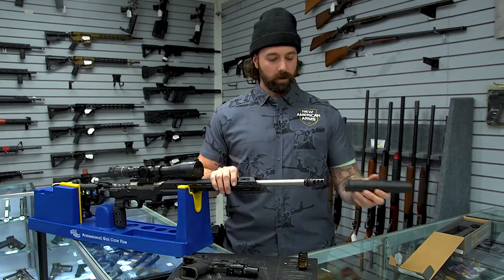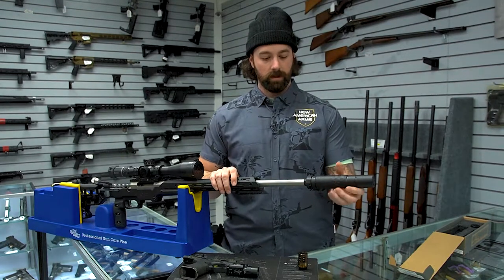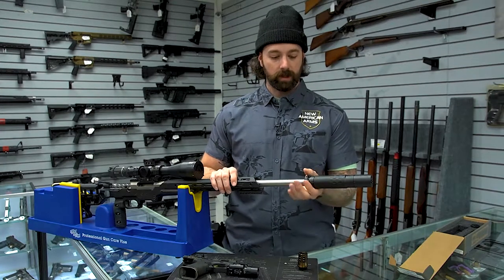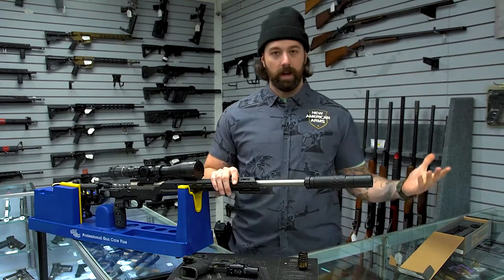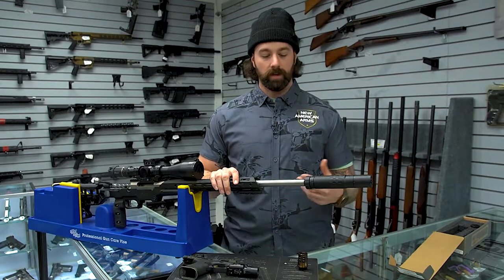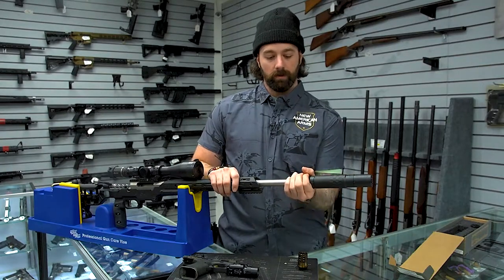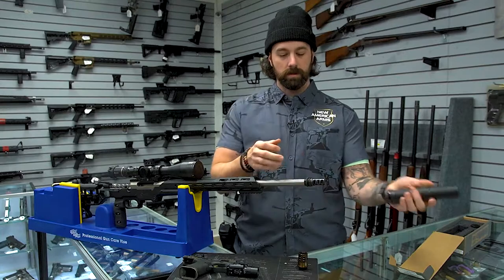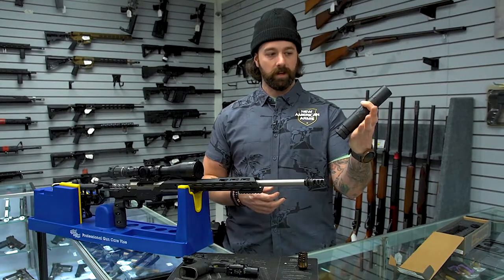Let's put it on here and see how it attaches. It threads down on there and has a locking ring at the bottom. Now it's locked on and ready to go. If you want to change it out to another rifle with an ASR muzzle device, all you have to do is hit the lock ring, thread it off, and it can go on any other device with an ASR muzzle device.